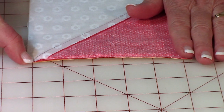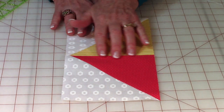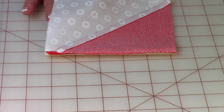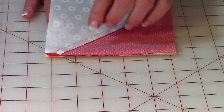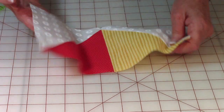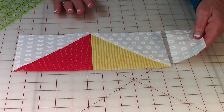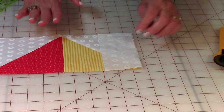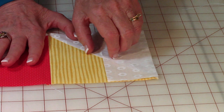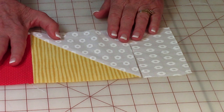Press on the back of the seam, then unfold and press on top. Make sure this seam is all going in one direction - it doesn't matter which sail it goes towards, just make sure it's going nicely in one direction. Now take your two-and-a-half by five-and-a-half inch piece of background fabric, bring it on top, line it up, stitch one quarter inch, then press the seam and press again.